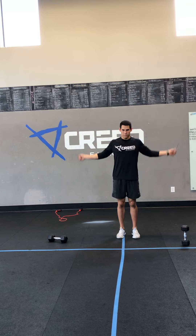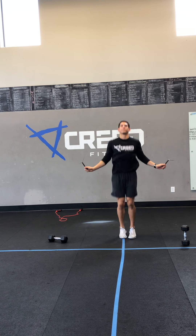Starting with those single unders — if you don't have a jump rope, you're going to ghost rope.